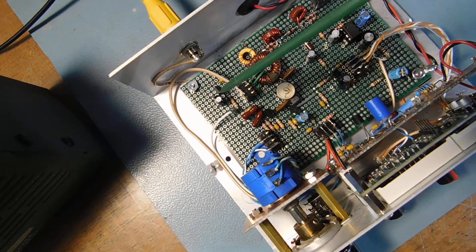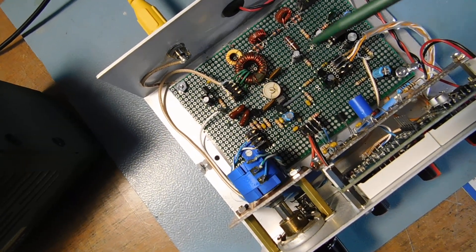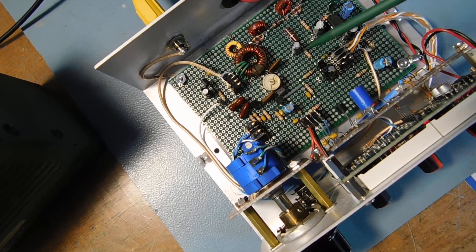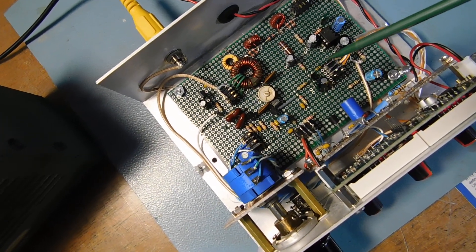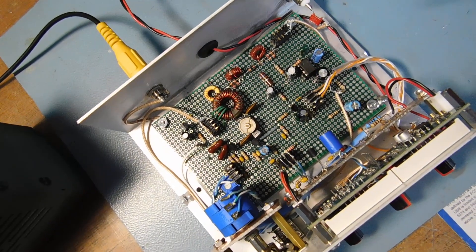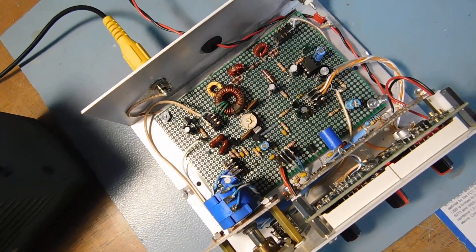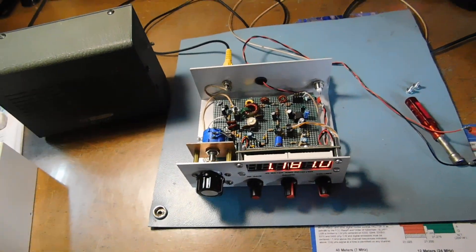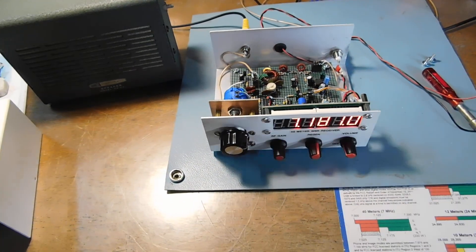And a 78L05 regulator over here, a 2N5458 FET, a couple of 2N3904s, and an LM386. And that's it. It all went together pretty good and it's been working fine.